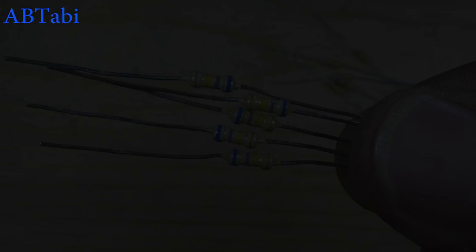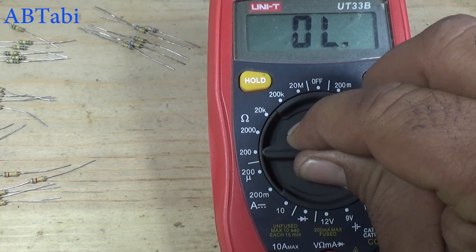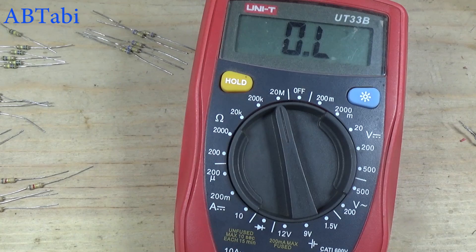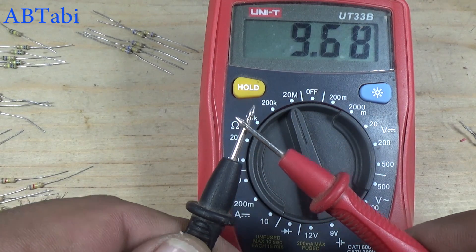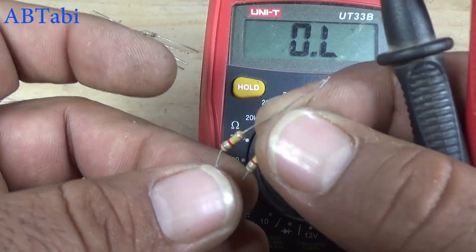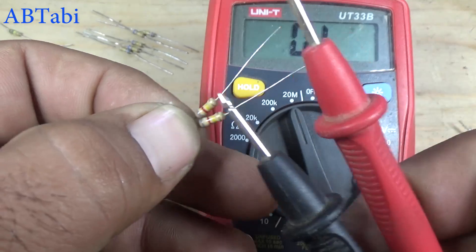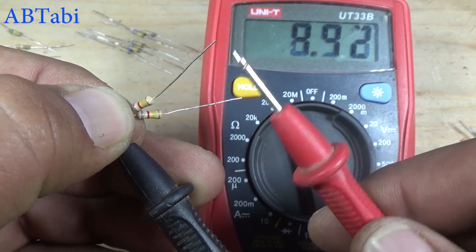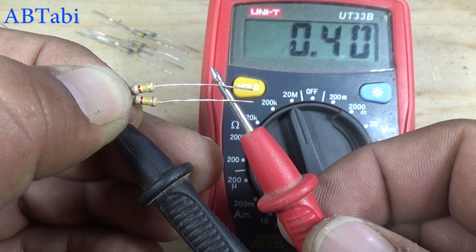In the first method we need some quarter watt resistors. Take a multimeter set on 20 megaohms and test the multimeter first. Take two resistors of 820 ohms, mix both together, and we get a result of 410 ohms.